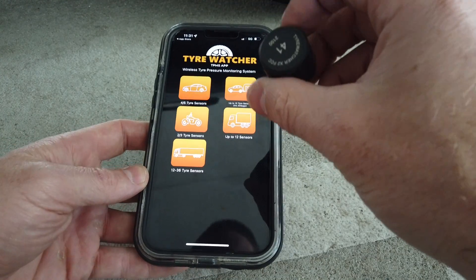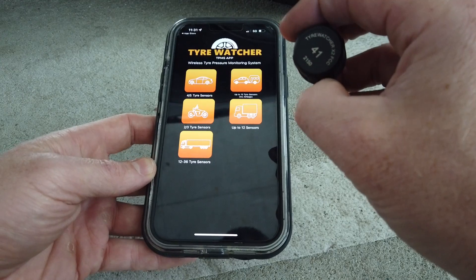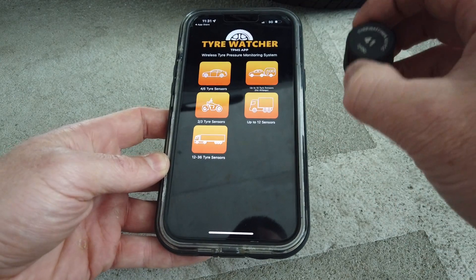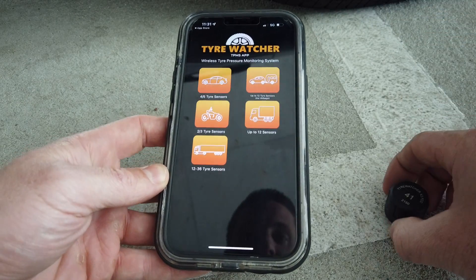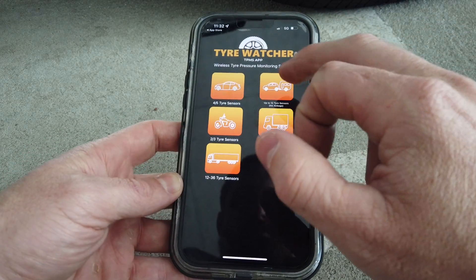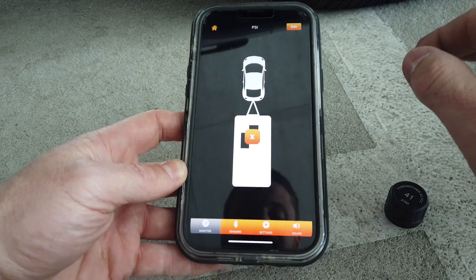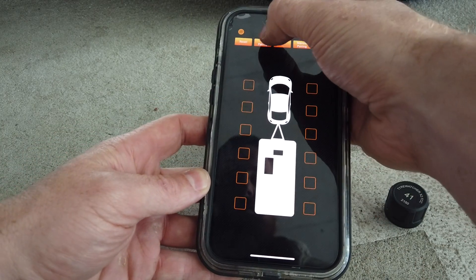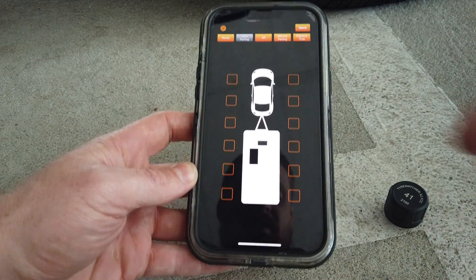You probably already have these sensors on your car and caravan, or you might not have them on yet. Either way, for most people with a car and caravan, you get to this screen, click Edit, click Auto Pairing, and then you can click into the sensor positions.